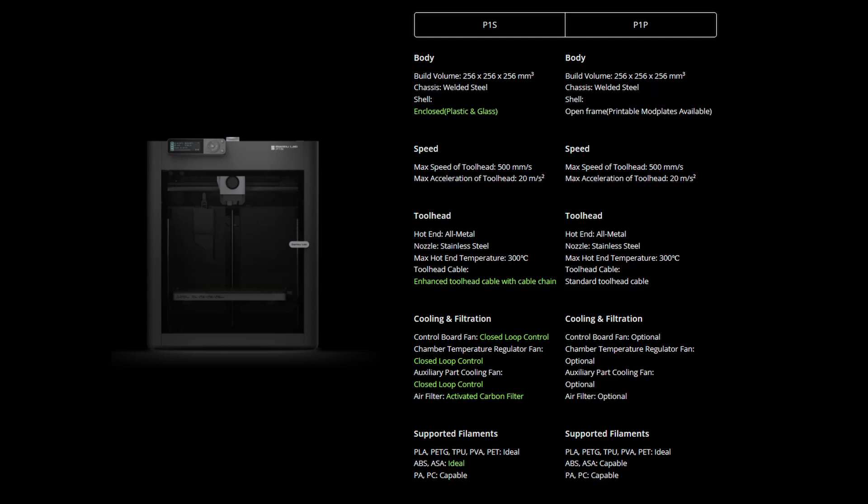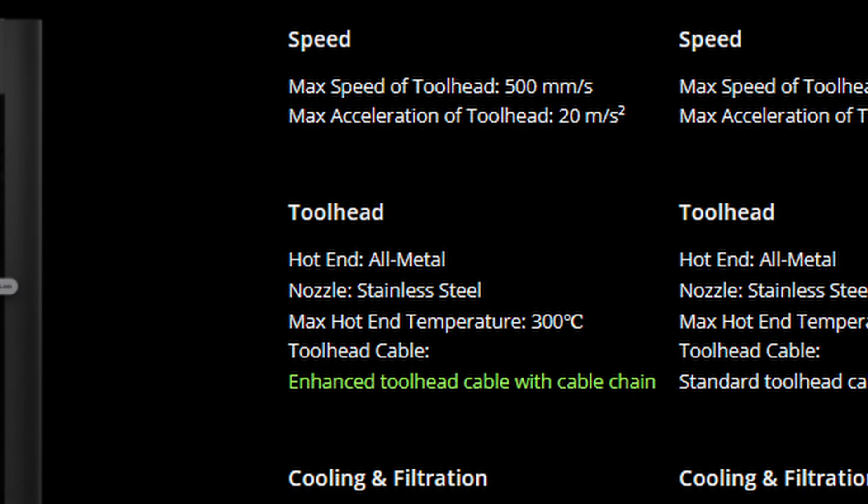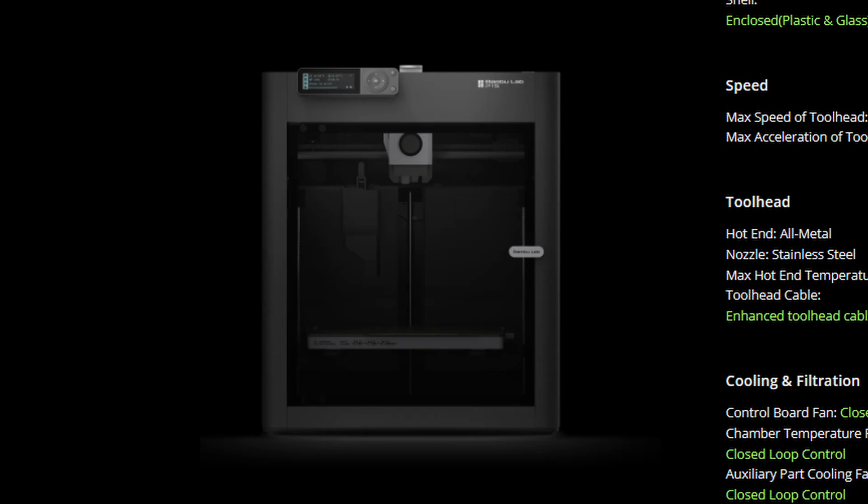The P1S has a few specs that really attracted me to it. It's one of the fastest 3D printers out there, one of the most reliable, and it came with an enclosed case and an AMS system. If you don't know what an AMS system is, it allows you to do multiple colors at one time. I won't be doing that in this video, but I may be setting it up.